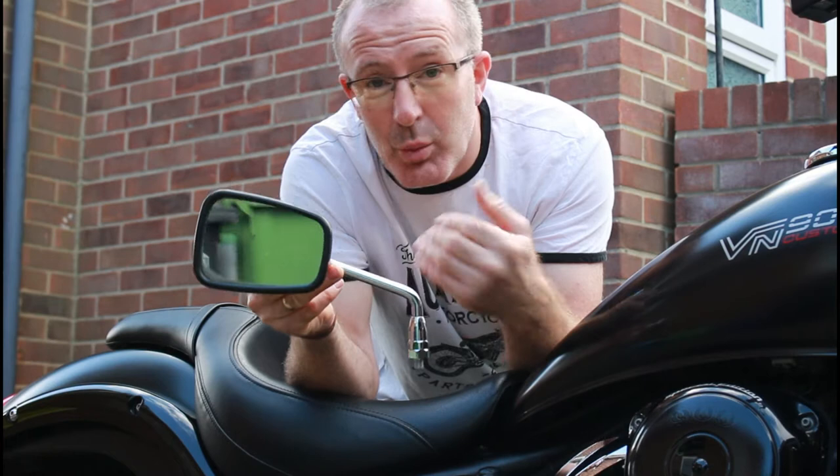So I've been out, looked at eBay, and found some pretty good — what I believe to be pretty good — stylish looking mirrors. And they were cheap.